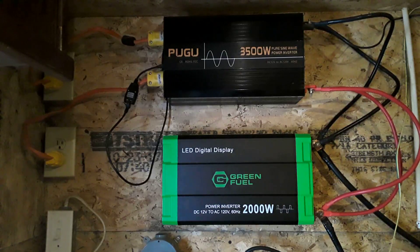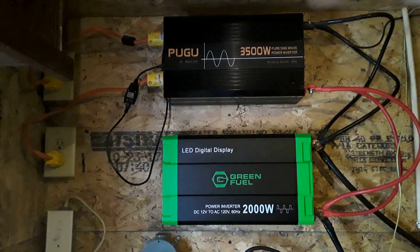Today I want to make a quick video on my power inverter setup. As you can see I have two on my wall. One is a pure sine wave power inverter and the second is a modified sine wave inverter. You can see the difference in the wave of the electricity.